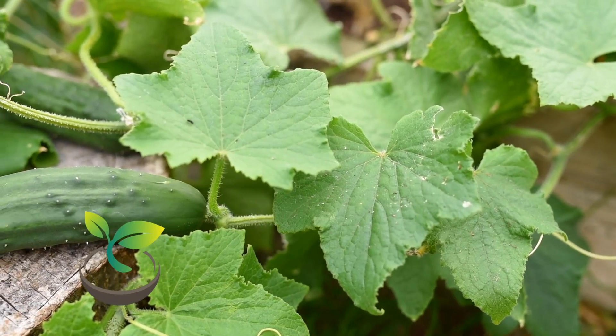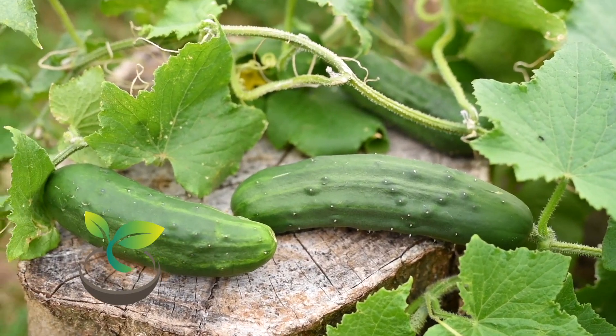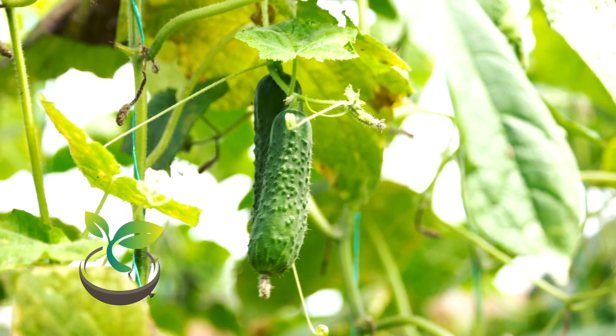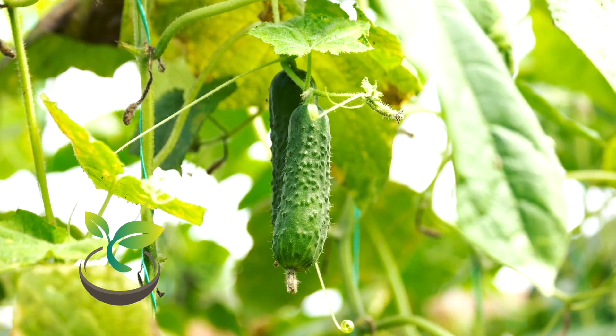From this point, your little cucumbers will need about 50-70 days to mature, depending on the variety. Just watch for that bright, even green color and firmness. And there you have it — a fresh, crisp cucumber ready to enjoy in your next salad, pickle jar, or just as a refreshing snack on a hot day.